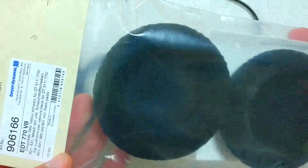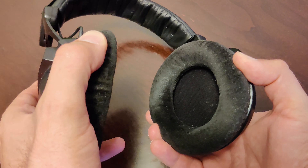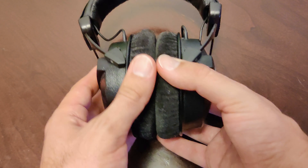I've used these headphones pretty much every day for the past nine years and they have held up very well. Thank you for watching this video and I hope you found it informative.